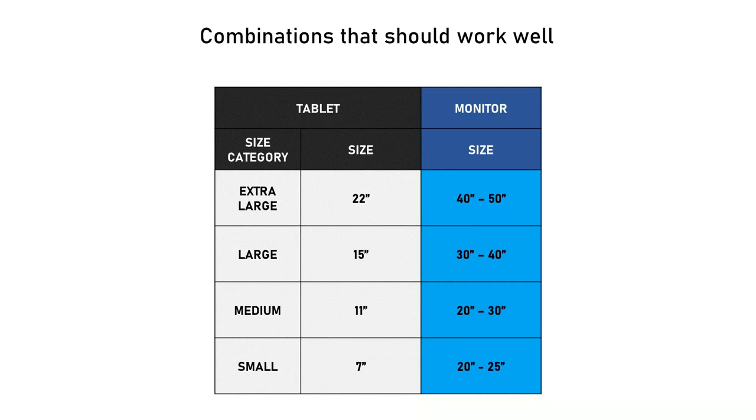What matters is how well those combinations of tablet and monitor work for you, so don't use these recommendations as the final answer. Instead, treat them as a starting point for your own explorations. Understanding my process will give you things to think about as you try to find the right combination for you.